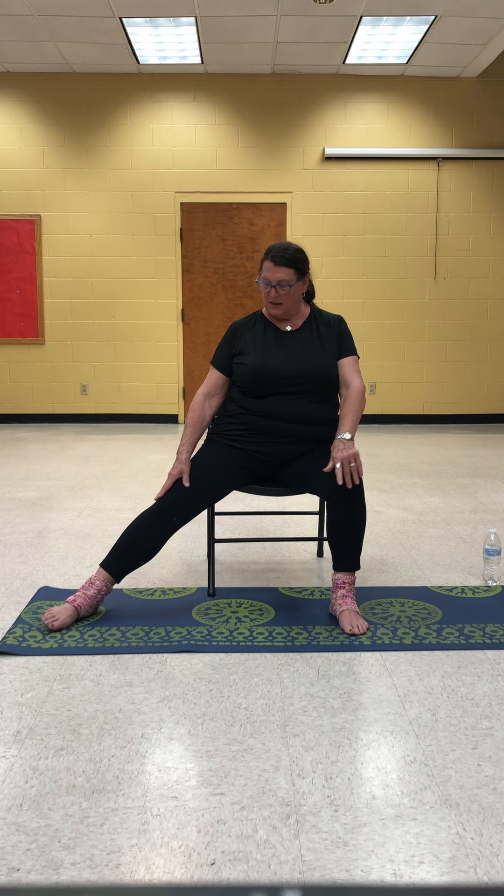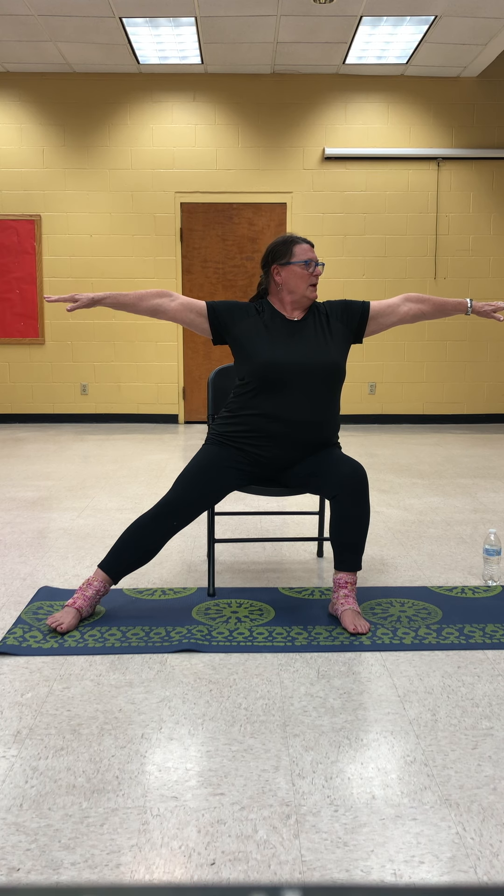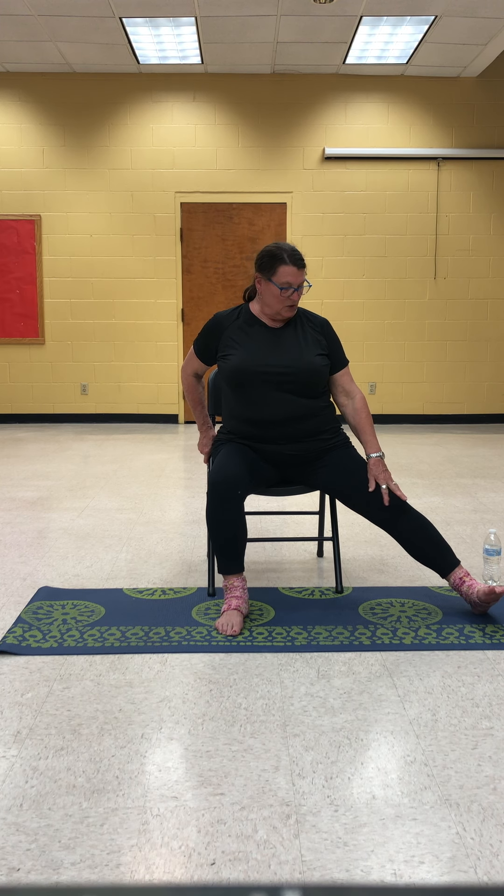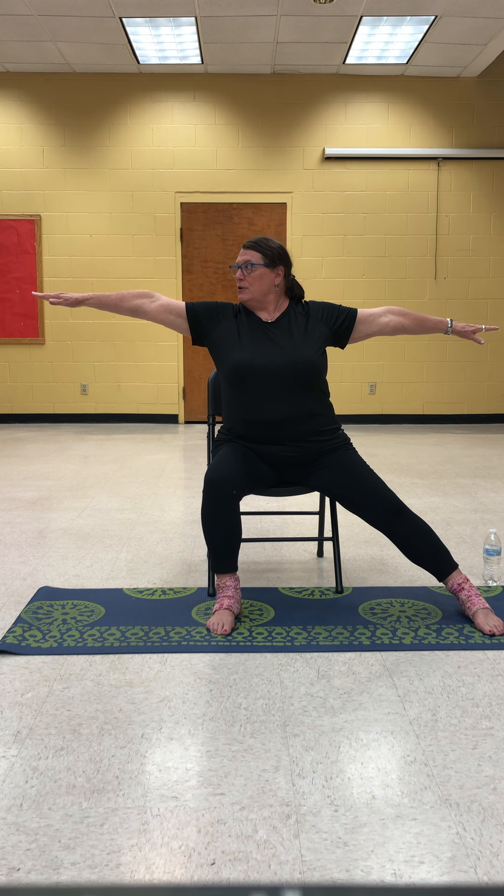You're going to take one leg out to the side and just let it stretch out — one leg facing out, the other facing front. You're going to bring your arms out and turn your head to look at those fingertips all the way out there, keeping your arms at shoulder height, palms flat, arms straight, eyes focusing on those fingertips. Then bring your leg back to center and take your breath. We're going to extend your other leg out, coming to the edge of the chair. Bringing your arms out, you're going to look at the fingertips toward the leg that's underneath you, seated. This is a modified warrior stance.